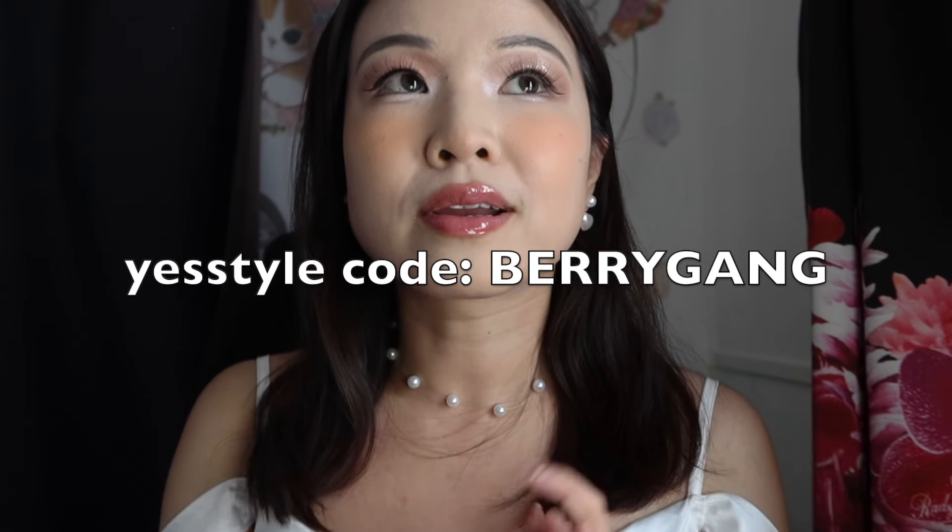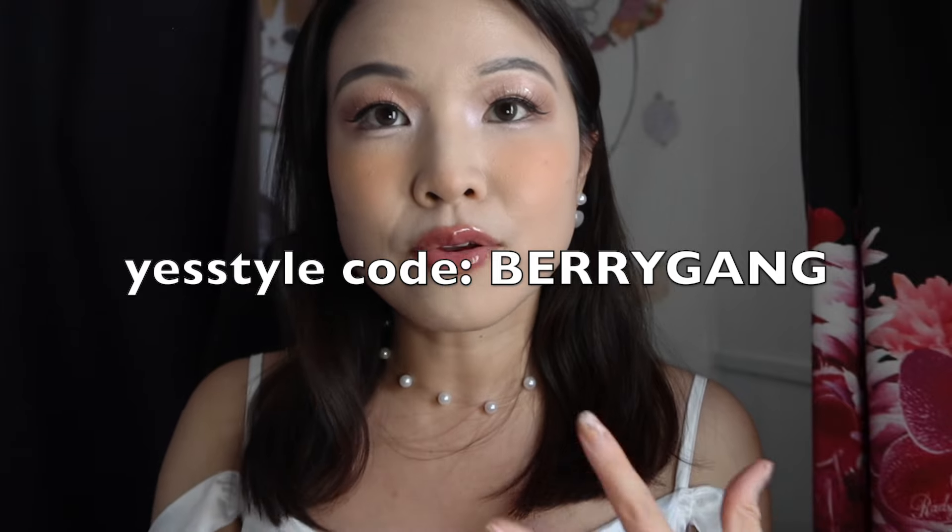So there you have it — that is my full face of new K-Beauty products that YesStyle was kind enough to send over. I hope you found this helpful. Please do consider using my code 'berrygang' if you're purchasing anything I reviewed here, or just making your regular restocking purchase — I'd really appreciate it, it does help my channel a lot. I'll see you in the next one, bye bye!